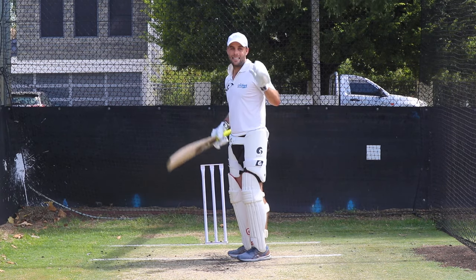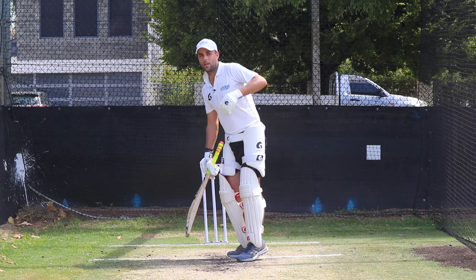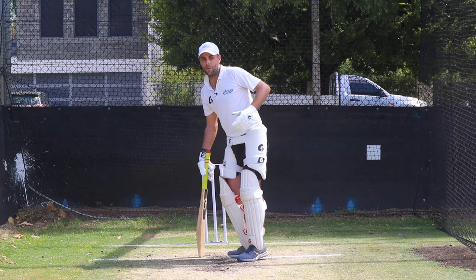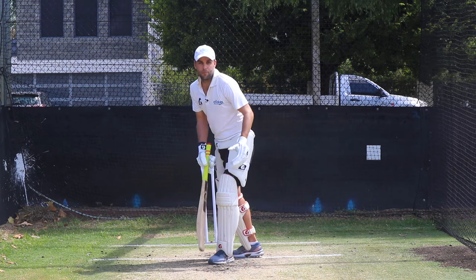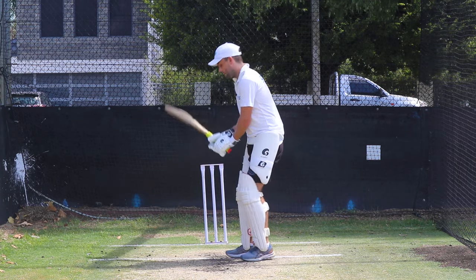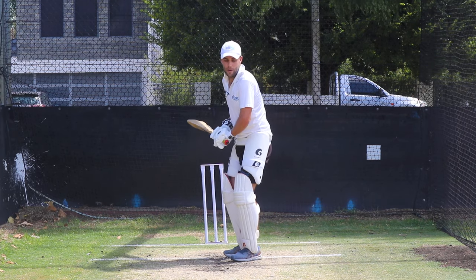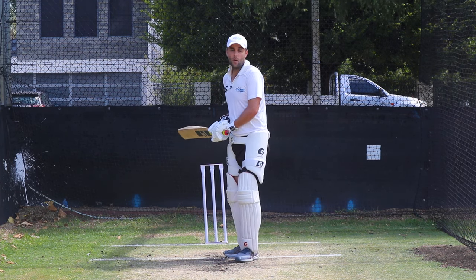The first and most important thing when scoring through the leg side is that your head is nice and still at release and you're not falling over. As I've spoken about in previous videos, if your head falls over too far outside off, your foot then has to land outside, and anything that's straight you're blocking yourself off - your leg is in the way of your bat.